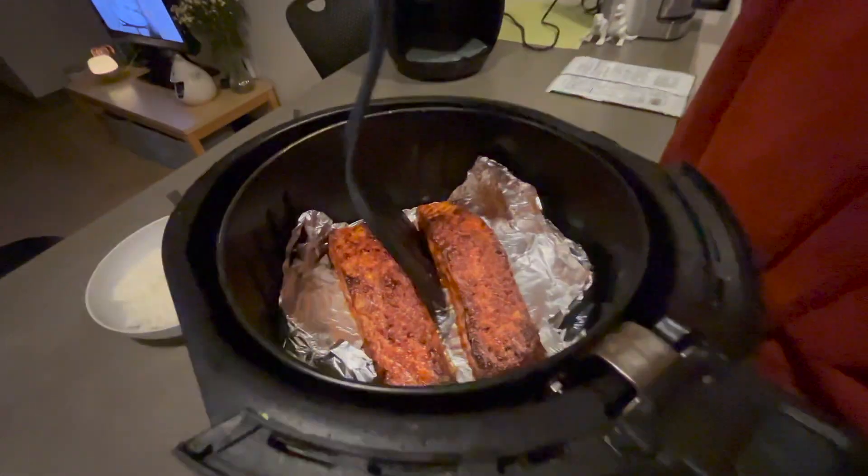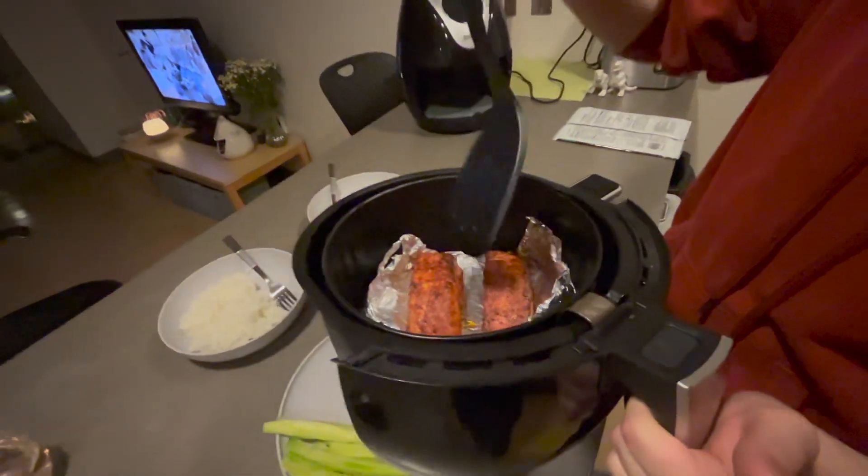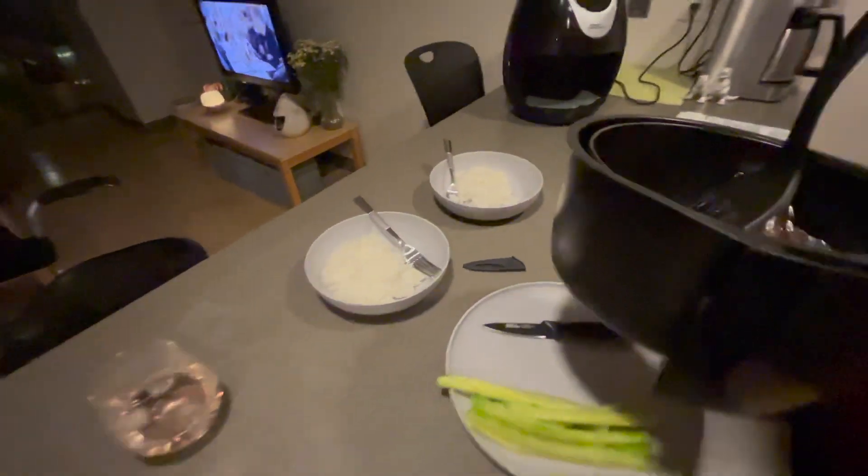Ever since going to Portugal, this wine there probably would have been like 2 euro for the whole bottle. We paid like 6 dollars here, but even here that's a really good deal. We paid like 30 euro in Portugal for something like this.